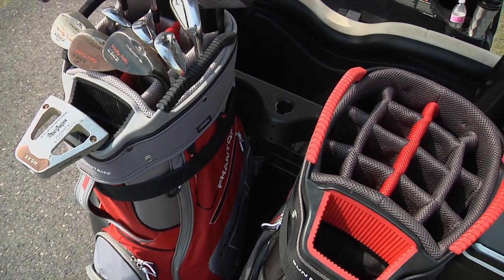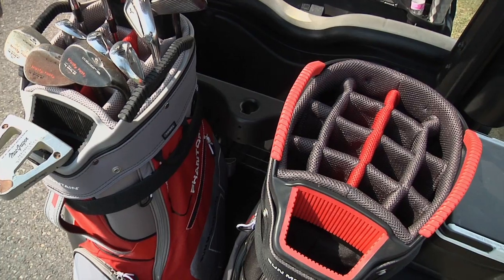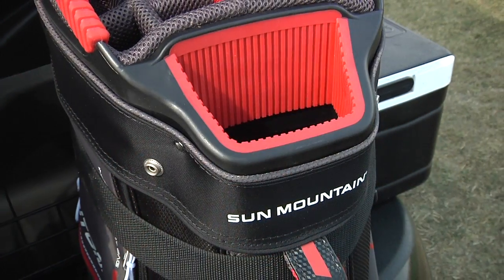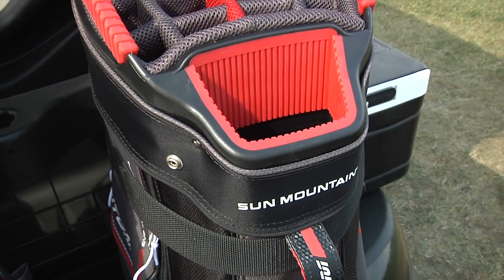Phantom offers a 10-inch top with 15 individual dividers that truly run the full length of the bag to protect and organize clubs. The dedicated putter compartment is molded into the top of the bag.